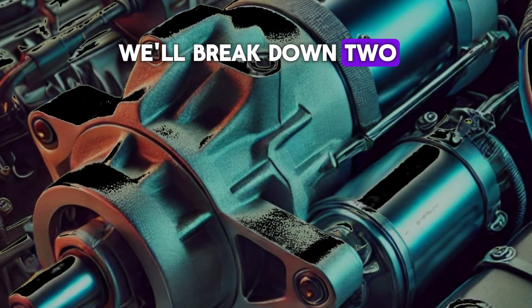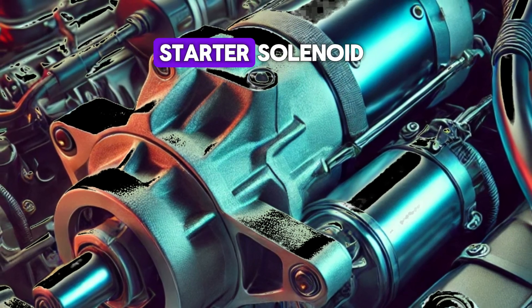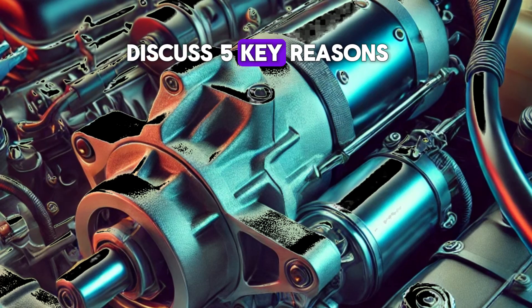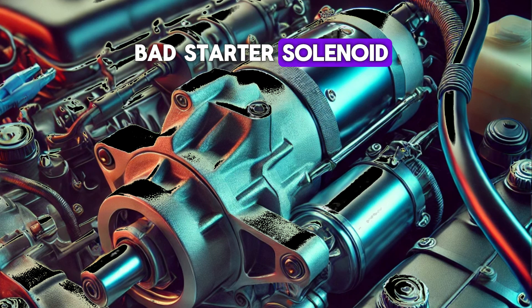In today's video, we'll break down two crucial components of your car's ignition system: the starter and the starter solenoid. We'll explain what the starter does, discuss five key reasons the solenoid is essential, and help you recognize the symptoms of a bad starter solenoid.